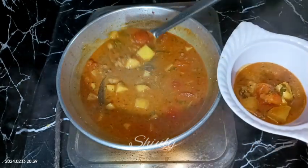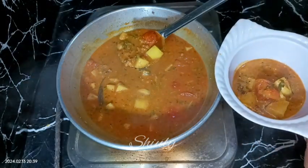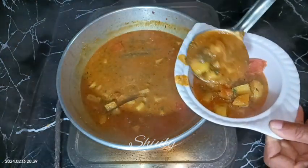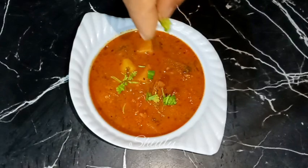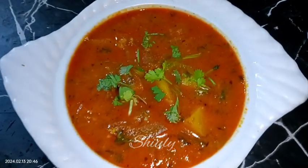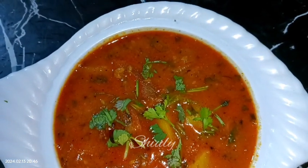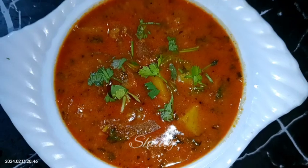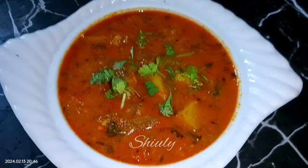So guys, you have seen that the recipe is super easy and it's really delicious with roti, chapati, and boiled rice as well. You can try this simple recipe whenever you are out of vegetables or anytime you want to eat it. Try this simple recipe and don't forget to share your experience with me. Thank you so much for watching — hope to meet you in the next video, bye bye, take care.